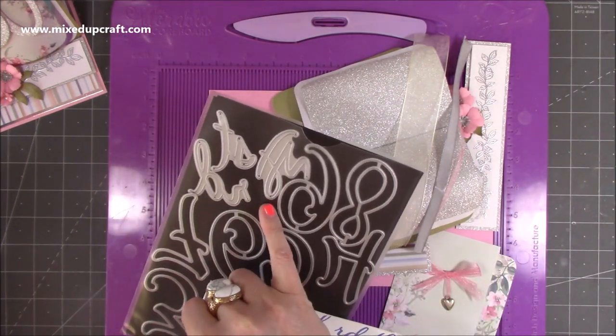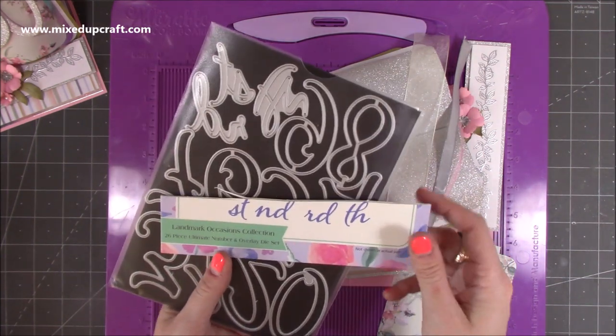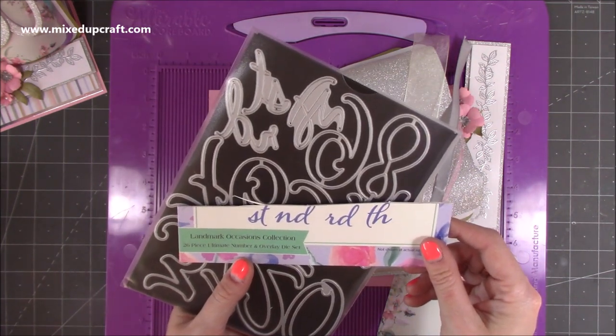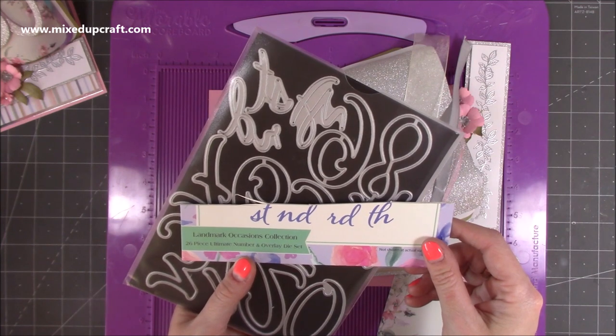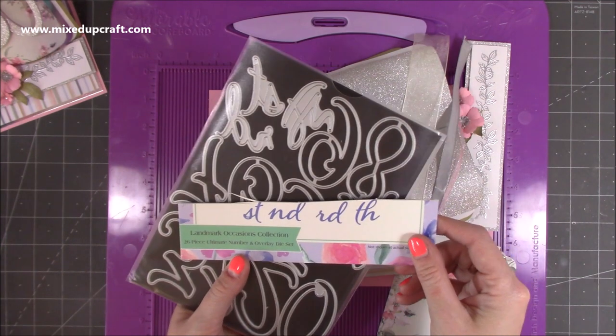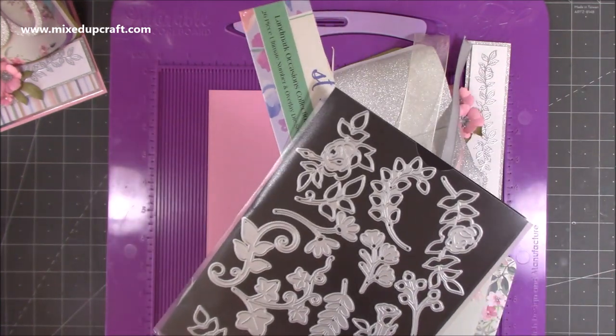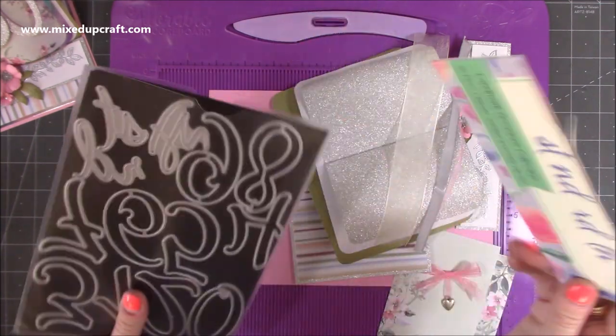This is what I've used for the numbers — really nice because I love that they have all of the 'est' and 'and' overlays. They are called the Ultimate Number and Overlay Die Set, Landmark Occasions Collection by Christina Griffiths, Card Making Magic. I'll link it below. You get all those bits with it as well — gorgeous, lovely big letters.